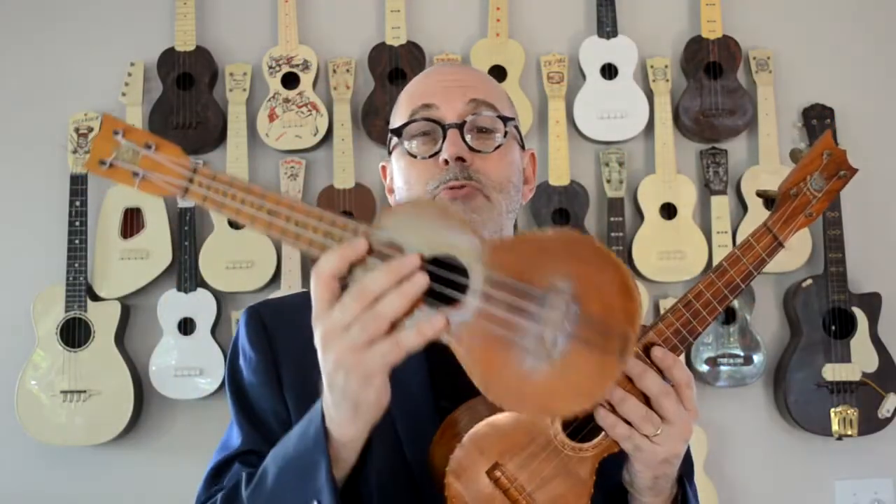The ukulele is originally from Hawaii, and they're made out of koa wood, which grows only on the islands and nowhere else. Here's one by the guy who claimed to have invented the ukulele, Manuel Nunez. He didn't.